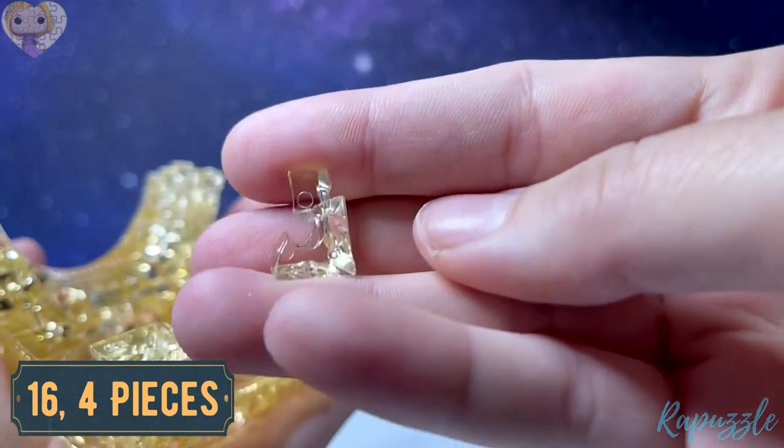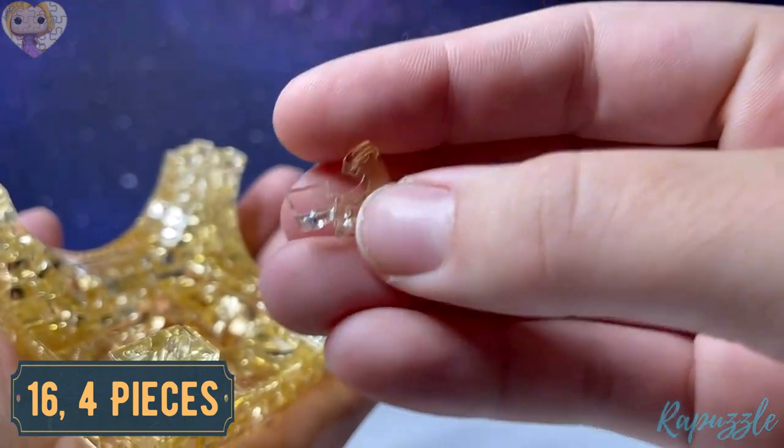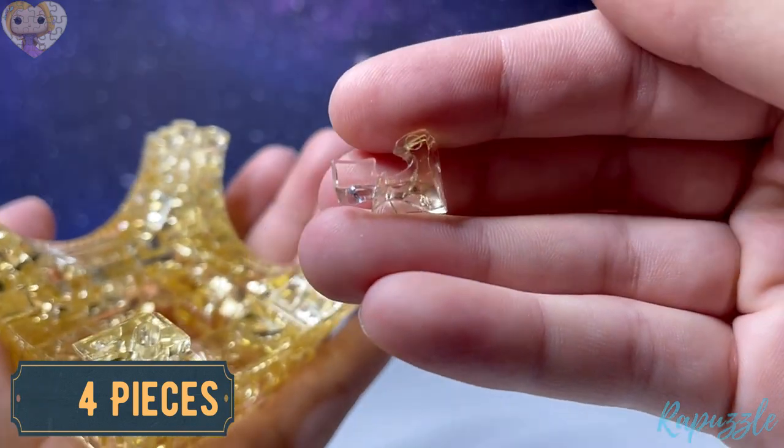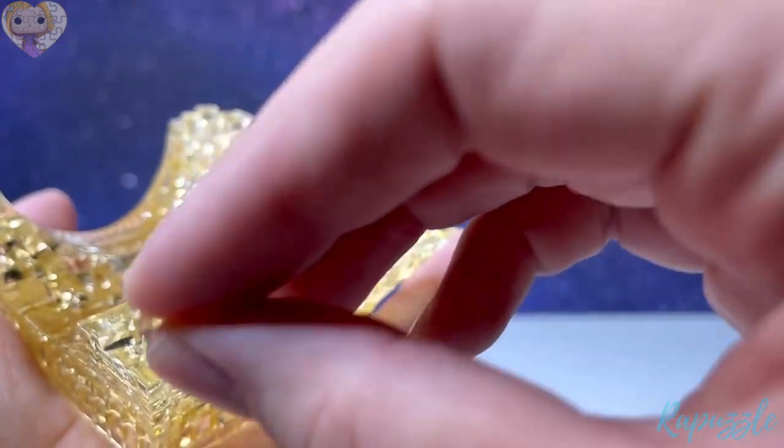Step number sixteen is this piece — it has one going in. Flip it over and it has another going out. With this side facing downward — another going in — it's going to connect on the outside of all four corners.